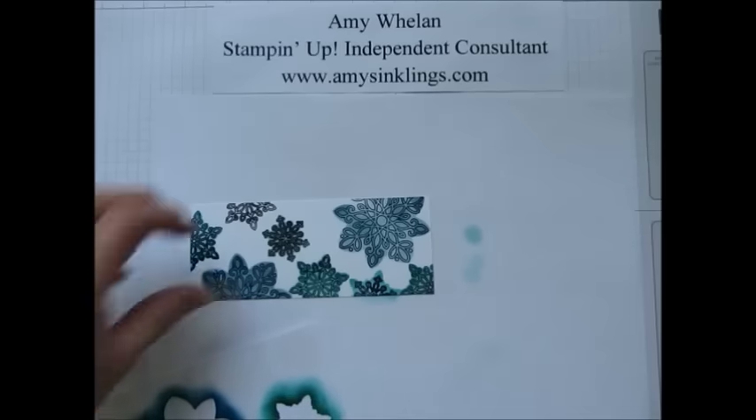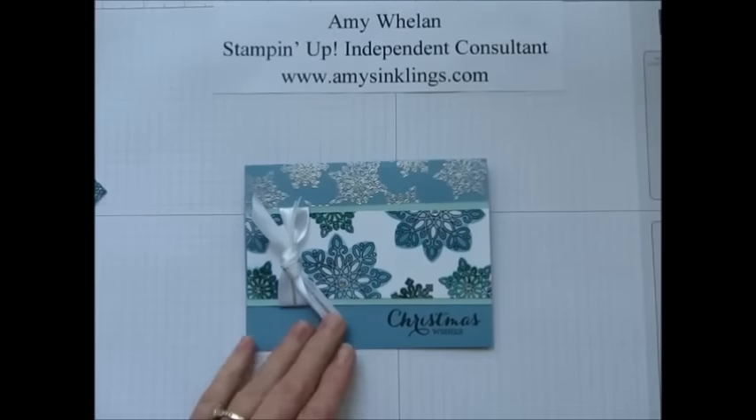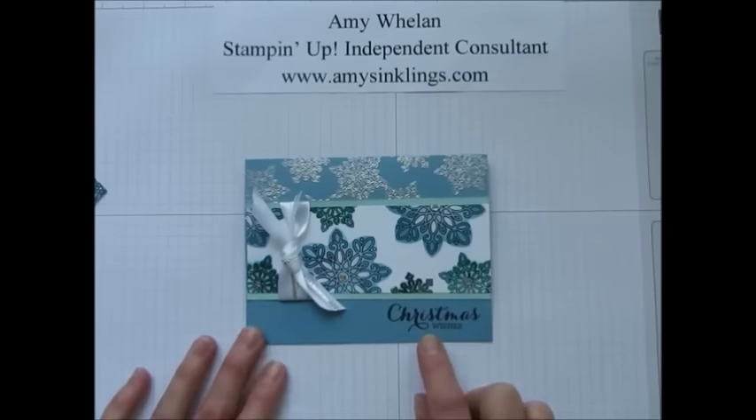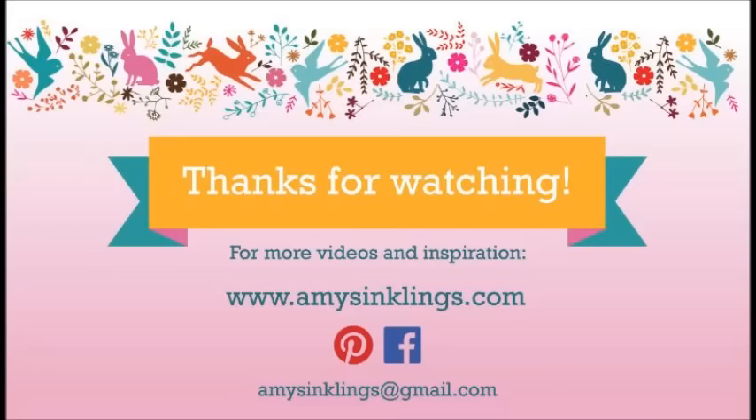And that's reverse masking. Here's the finished product — it's a fun little thing to make, and this is such a great stamp set, I absolutely love it. Thanks again for joining me at Amy's Inklings. If there's anything I can do to help you with your stamping needs, I would love to do that. You can reach me at amysinklings@gmail.com. Thank you so much, bye bye!